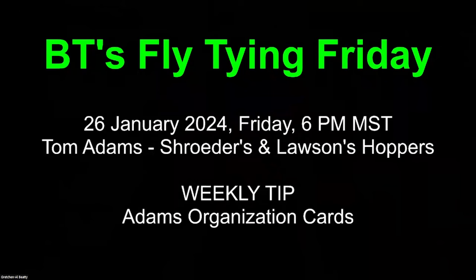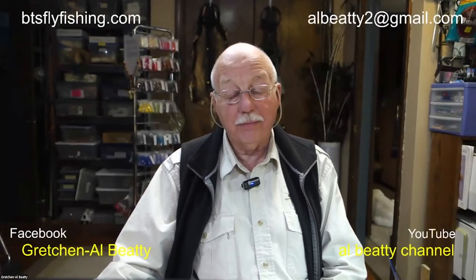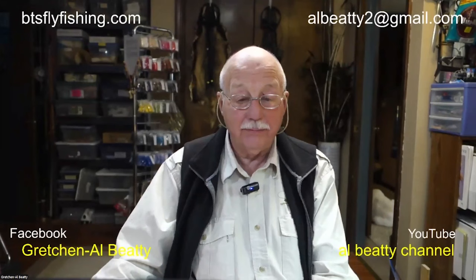For the weekly tip, Tom is going to come back and share that with us as well. Hi, I'm Al Beatty from Boise, Idaho. My lovely wife Gretchen is not with me tonight — she's out of town visiting relatives, but she'll be back next week. For now, let's spotlight the star tonight: Tom Adams.